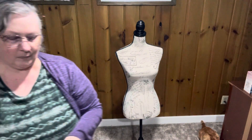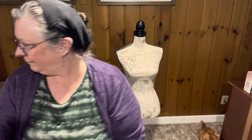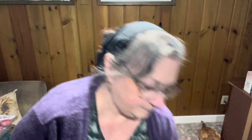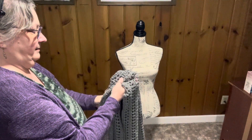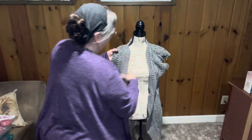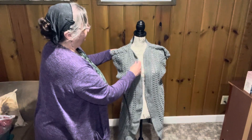For the other vest, I used Baby Bee Sweet Delight from Hobby Lobby in the color Toy Elephant — that's just the gray. I used about three and a half skeins. I haven't woven in the ends on this one yet, but I'm going to put it out. It's just the one color, just gray. And there's that one.